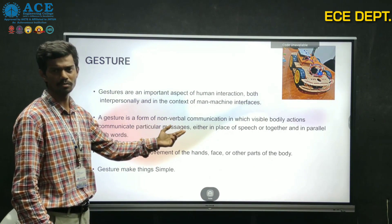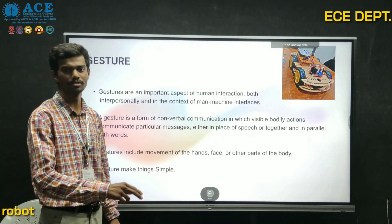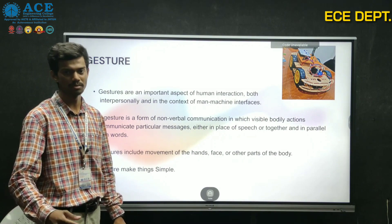Both the interaction and the interface between the human and the robot is done through gesture. Gesture movement includes hand, face, and more. Gesture makes simple things simpler.